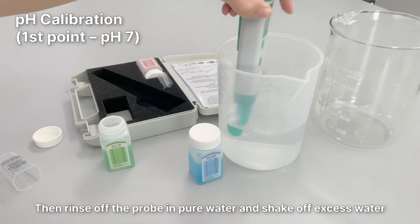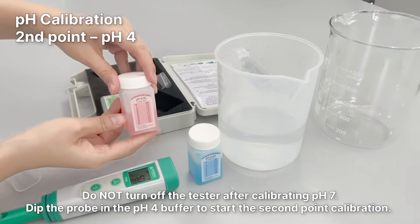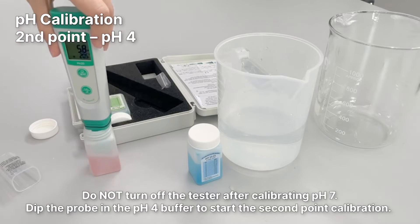Then rinse off the probe in pure water and shake off excess water. Do not turn off the tester after calibrating PH7. Dip the probe in the PH4 buffer to start the second point calibration.